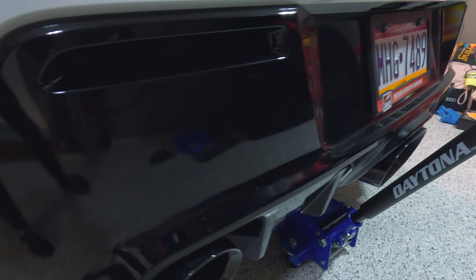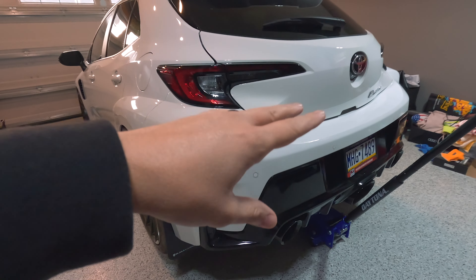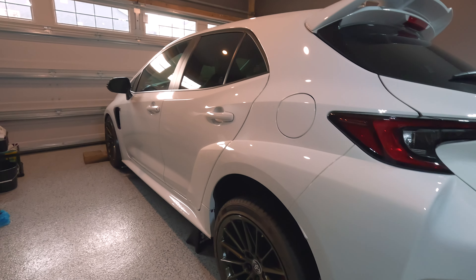What is up you guys, and welcome back to another GR Corolla video. In this video we are going to be messing around with the rear diffuser — we're going to be changing the color on those because I absolutely hate the way this diffuser looks. Honestly, it's a little bit of a letdown for me. If you guys are new here, my name is TJ and I've been building this GR Corolla on the channel for the last year.